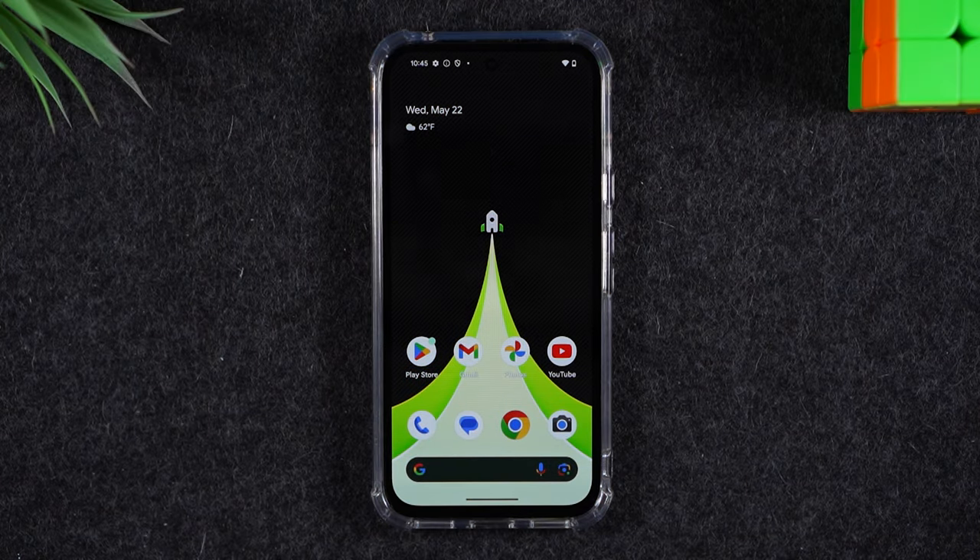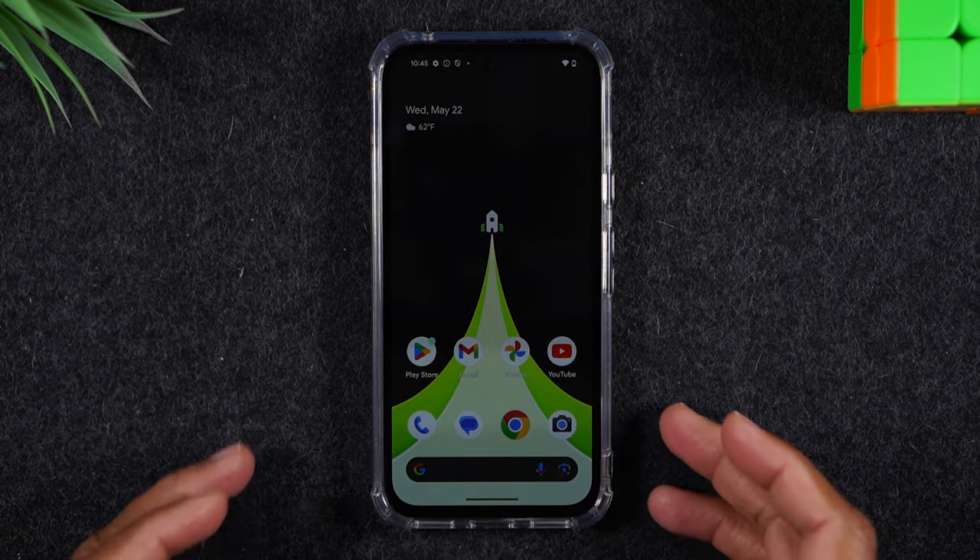Welcome into the video. I'm your tech guy Wayne, and today I want to show you what to do if your Pixel 8a freezes or your touchscreen is glitching and not working properly.